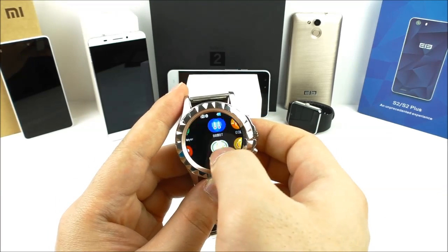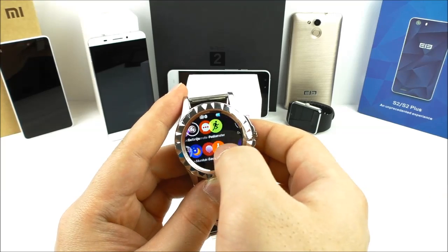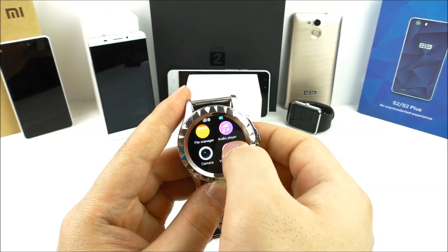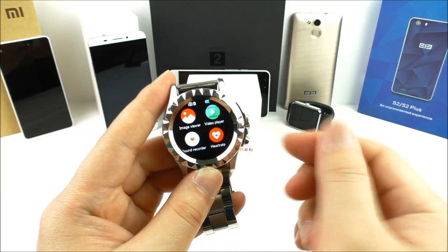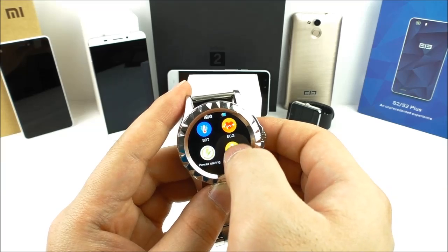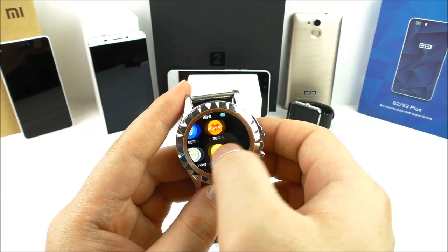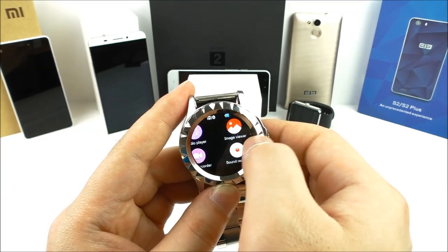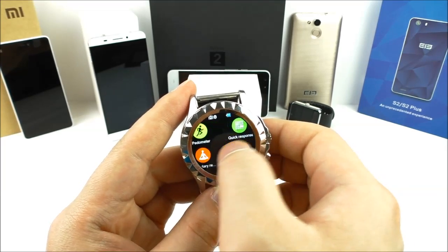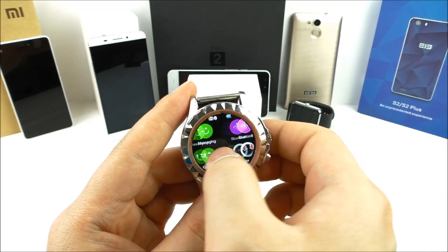Let's check out the speed. The scrolling is okay and fairly fast, not too laggy. You do have to be precise with your finger because the screen is not that big, so it can be a little hard sometimes to navigate in the correct direction, but overall it's going okay.